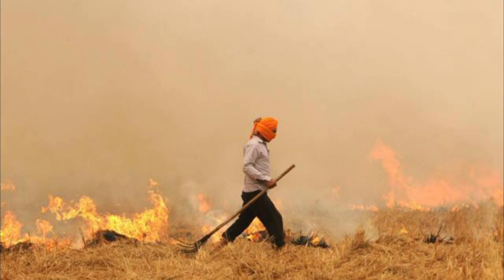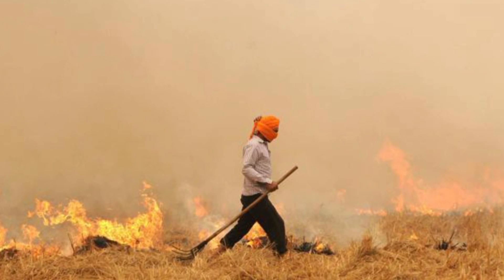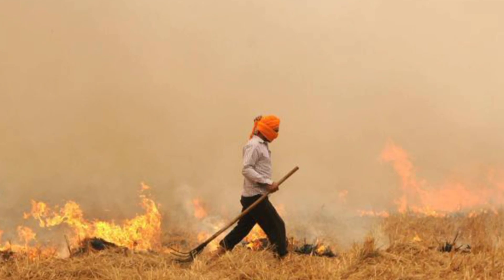Farmer friends, why do we burn this crop residue when we fully know that this dries up the moisture, burns the top soil, and kills the friendly insects and is bad for biodiversity?